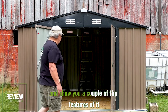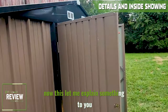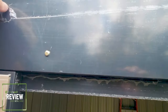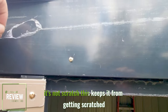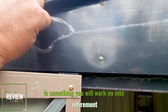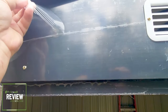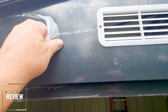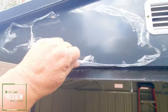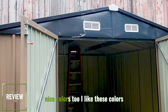Let me walk you around it a little bit and show you a couple of the features. Now, those look like scratches, but one of the things you have to do is get the protective film off. You can see it's not scratched — this film keeps it from getting scratched. But this is something you will work on into retirement trying to pull it all off. It's not a scratch, it's just very hard to pull this stuff off. It's nice colors too, I like these colors.